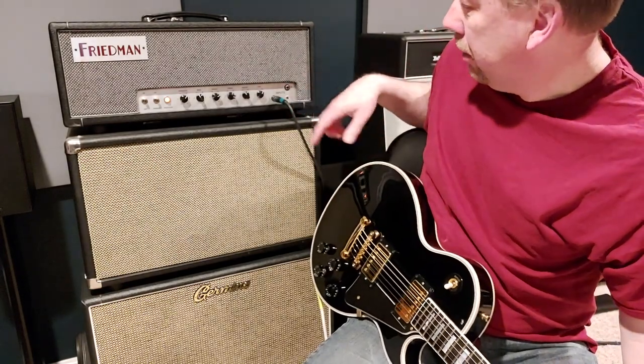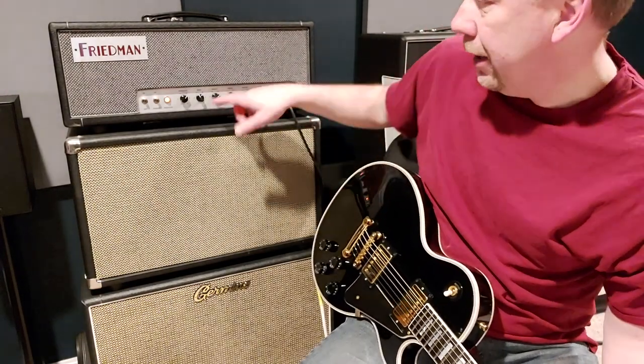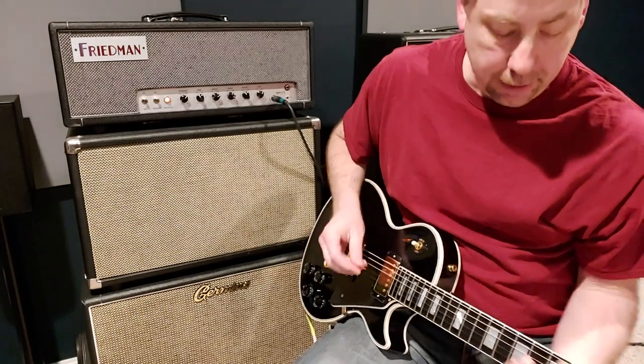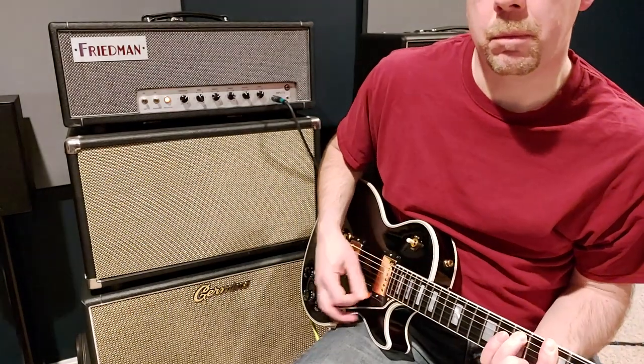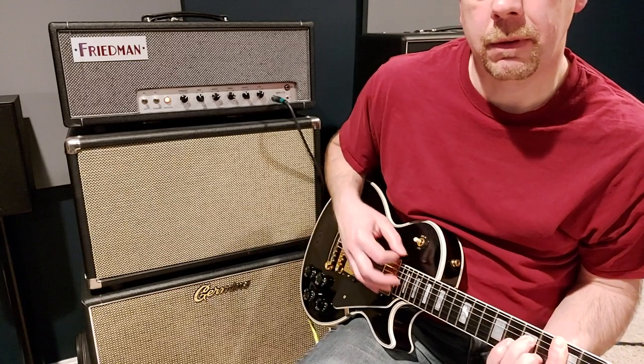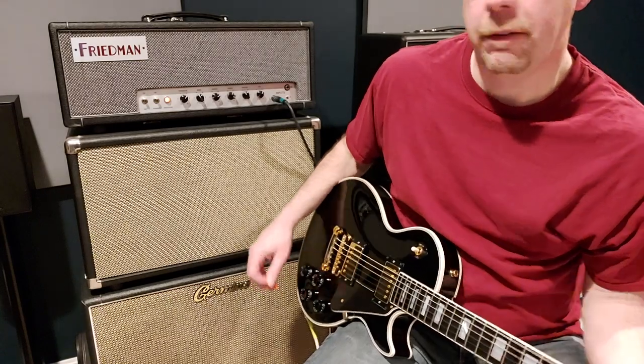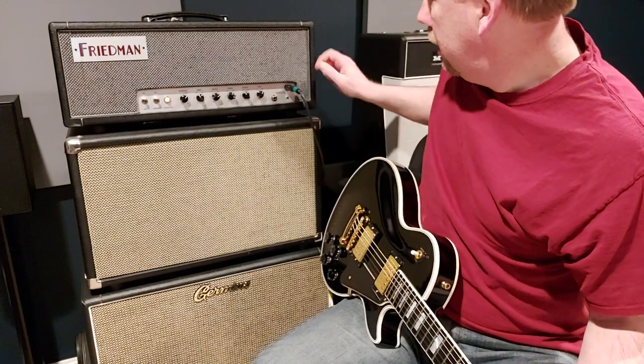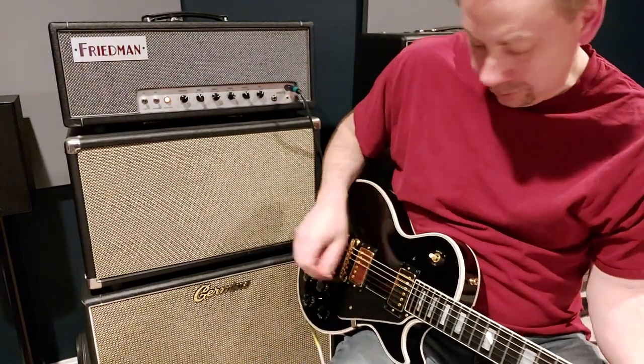Generally if I were to play on this setting with the lowest gain, I would actually turn that bass down quite a bit on the amp. Very usable there. And if I go to the high input on the same setting.